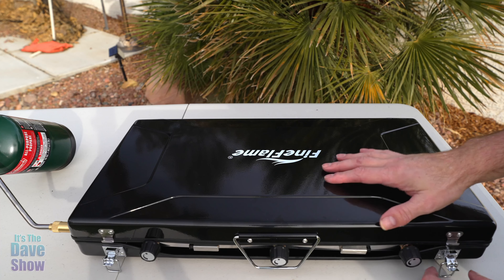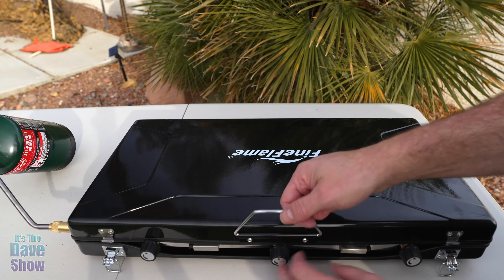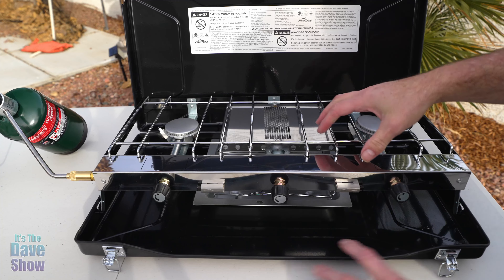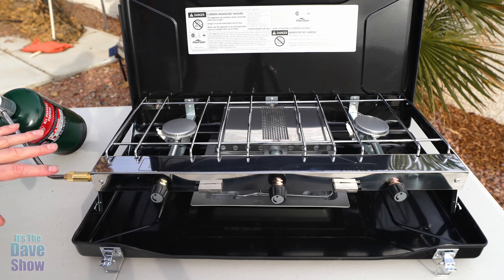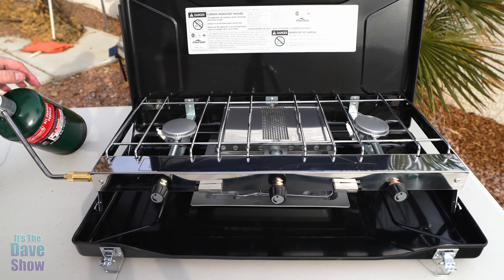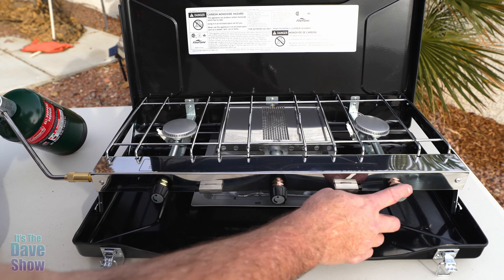Just to show you, it fits nice and flat, and it has these little hooks on here to close it all down. You can open it up and it kind of flips up. On this side there's a little latch that holds the lid up. On the other side is your gas tank. You do get this regulator arm, though you do not get the gas tank itself.